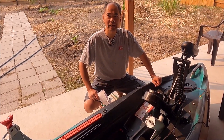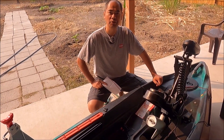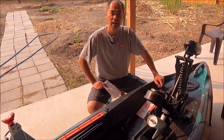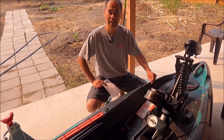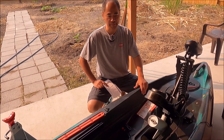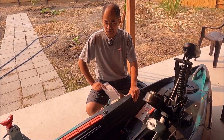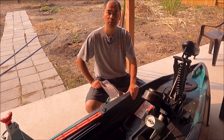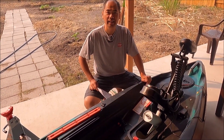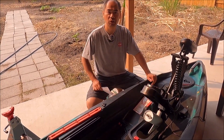Hey folks, today we're going to talk about the Old Town Autopilot 136. Before we begin, I want to thank June from More Than Fishing. When I went out fishing with him in San Francisco Bay, Old Town saw that video and contacted him, and after a few email exchanges, this is the result right here. So thank you, June, and I also want to thank Old Town — they gave me this kayak for free in exchange for my honest feedback.